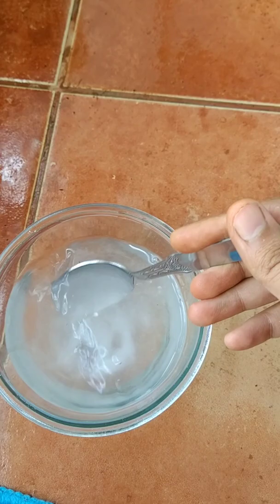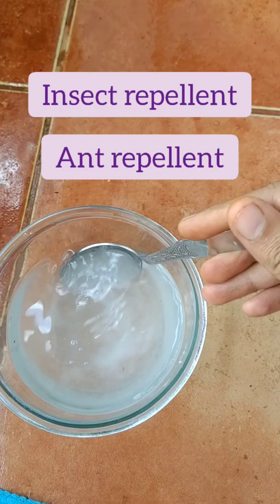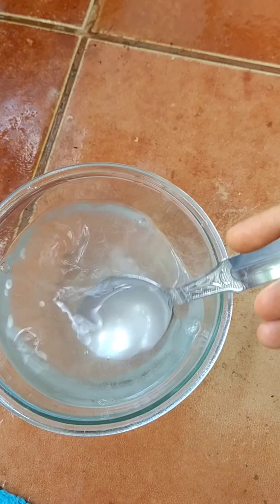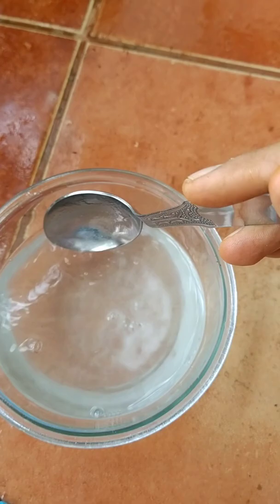Baking soda has a lot of ant repellent and insect repellent properties and it is very safe to use because it doesn't have much side effect on plants. Make sure you dissolve the baking soda well in the water — I am stirring the water now to dissolve it.